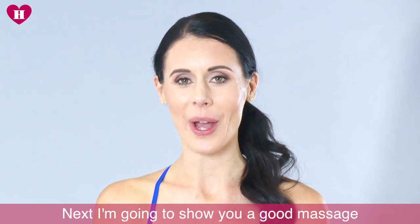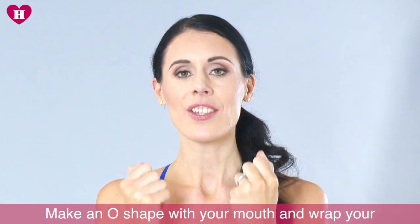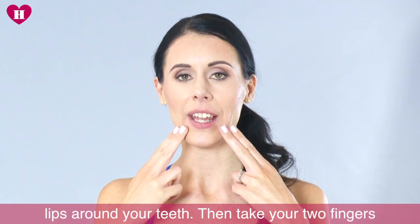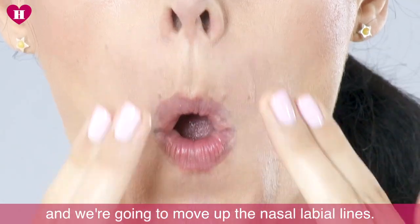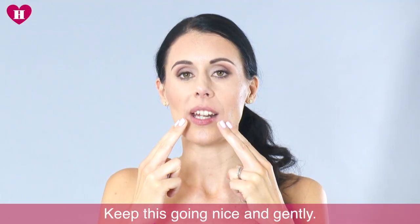Next I'm going to show you a really good massage technique to help boost the collagen around this area. Make an O shape with your mouth and just wrap your lips around your teeth, then take your two fingers and move up the nasal labial lines, just keeping this going nice and gently.